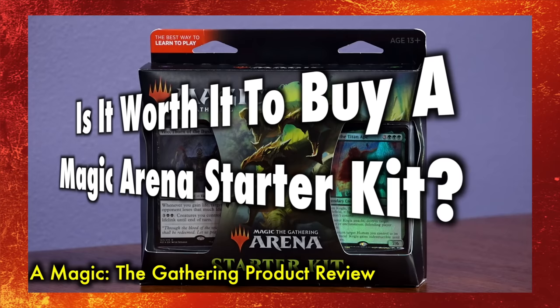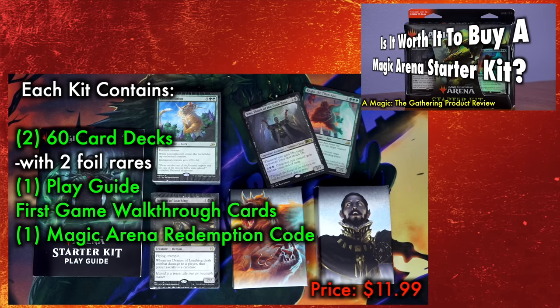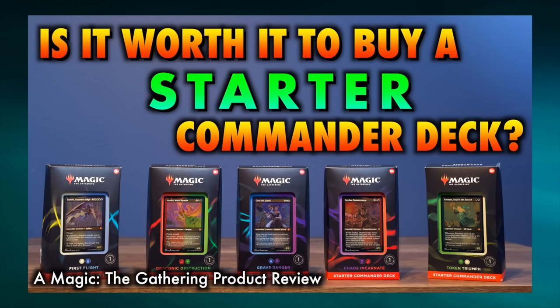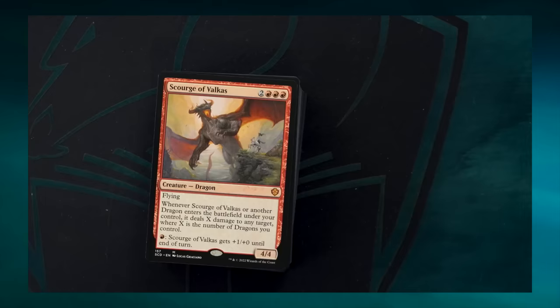It is worth noting there are potentially better buying options out there for true new players — namely starter kits from prior years as well as starter commander decks. Older starter kits are likely available at an extremely discounted price, yet still contain all the most important aspects for new players: two 60-card decks that are very well designed to be played against one another, and that Arena digital redemption code — which hopefully is still valid. I also feel that the commander starter decks might be a better buy overall, as commander is currently the most played Magic the Gathering format there is, and buying one of those will not only deliver a perfect starting commander deck for a brand new player.